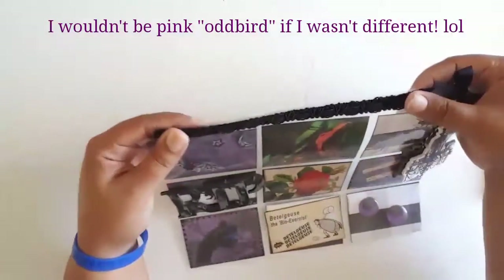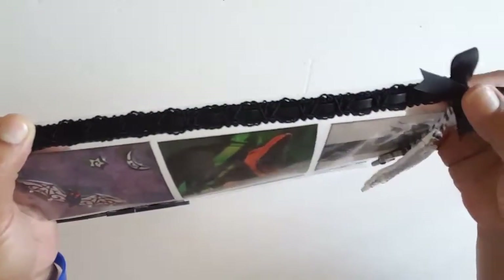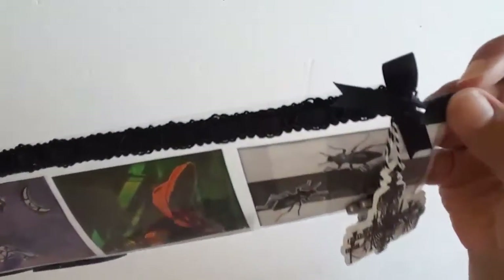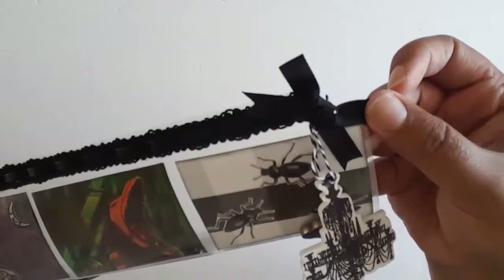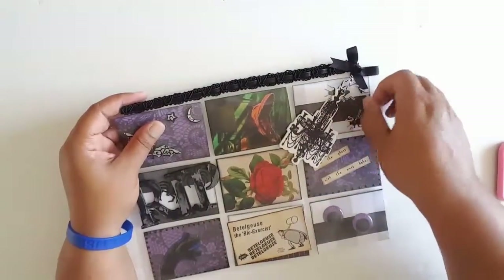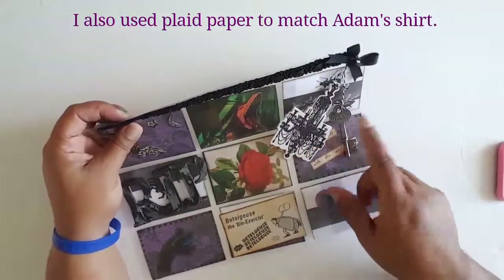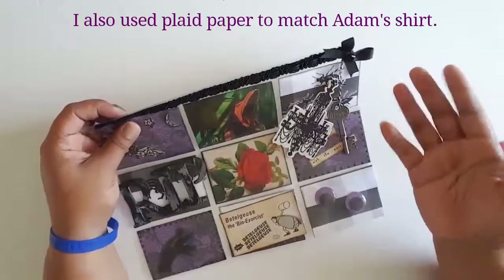I have just a trim here and it's got a little bit of leather on the edge, and then I made a bow and put a rhinestone in the center. I decided to use black and white twine to hang these little charms on, because it goes with the black and white theme of Beetlejuice, obviously.